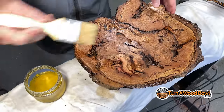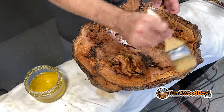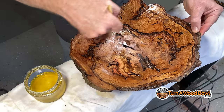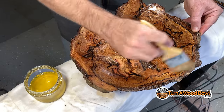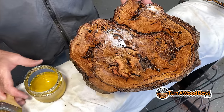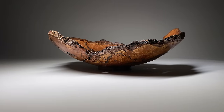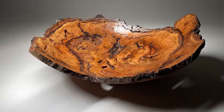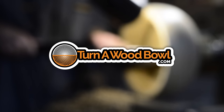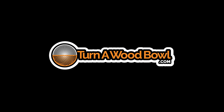It dries relatively quickly so I'm putting on a couple of coats, making sure that's down in there really good. You can come back after this is dried and sand again, and you're going to make that surface even smoother. That is a big live oak burl turned into a live edge bowl with bark inclusion and all kinds of good stuff. Leave me a comment below and let me know what you think. Be sure to hit that like button and subscribe if you're not already. Thanks and happy turning.